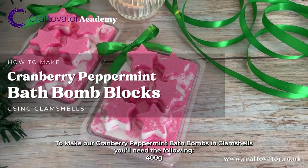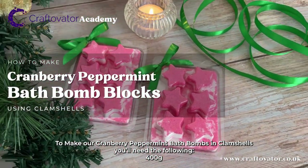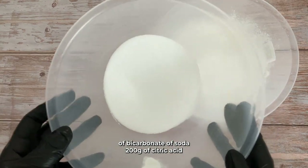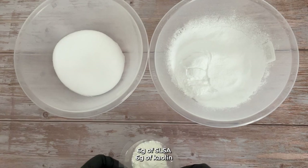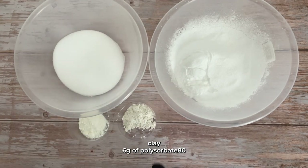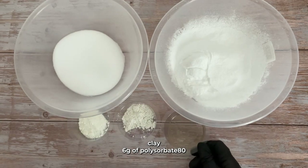To make our cranberry peppermint bath bombs and clamshells, you'll need the following: 400 grams of bicarbonate of soda, 200 grams of citric acid, 6 grams of SLSA, 6 grams of kaolin clay, and 6 grams of polysorbate 80.